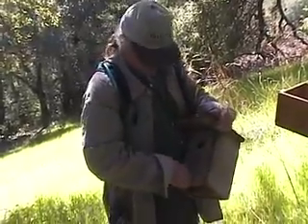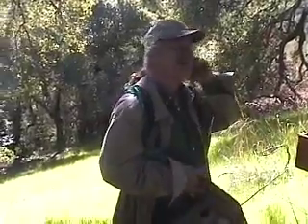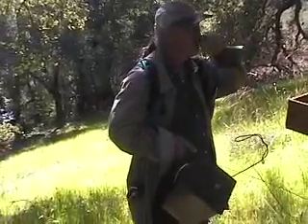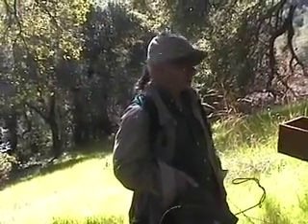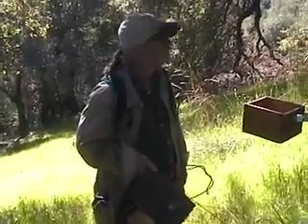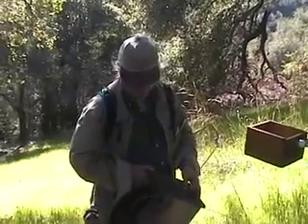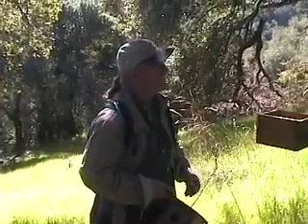Sometimes the wasps are so active and making so much noise I won't even open the box — I don't want to get stung. But in general, a lot of times it's early in the morning or late in the afternoon and it's cold. Because they're cold-blooded creatures they can't move, and you can easily evict them — they just fall on the ground. I don't like doing that because we need pollinators. If a box just keeps being used by wasps, I'll leave it as the wasp box and put up another box for the birds nearby.